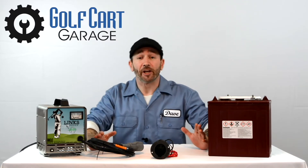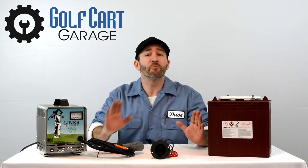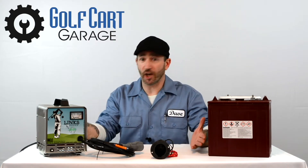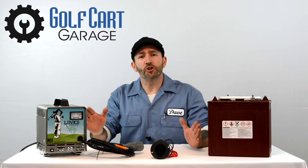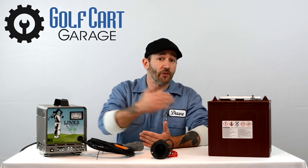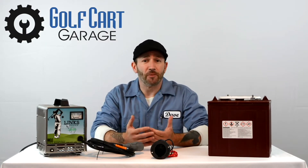We take a ton of calls on this topic at GolfCartGarage because charging a 48-volt Club Car can be a little confusing compared to other carts. Here's why. You may have noticed that golf cart chargers don't have an on-off switch anywhere. If you're charging an EasyGo, Yamaha, or even a 36-volt Club Car, your charger has a computer inside that controls it. When you plug your charger into the cart, it senses your cart's voltage and begins to charge to the right level — that's a safety feature that makes sure chargers don't run when they're not connected to a cart.